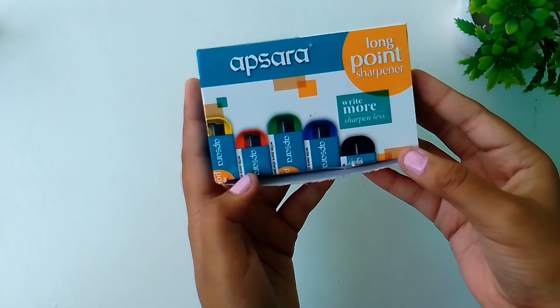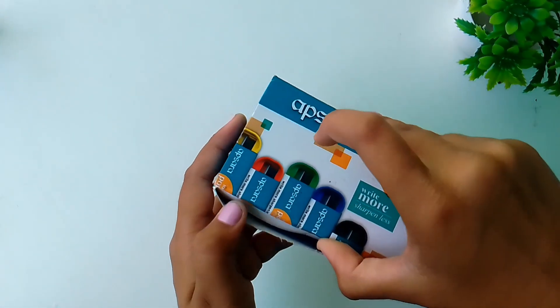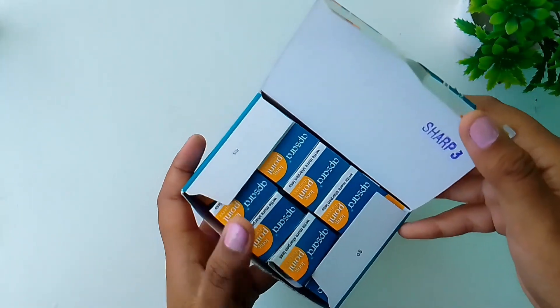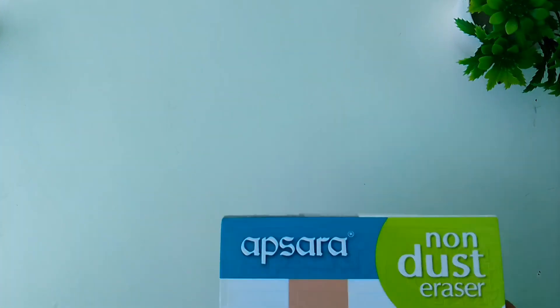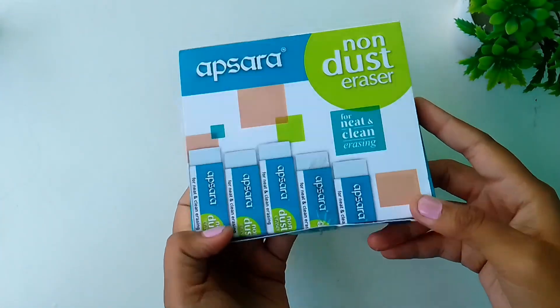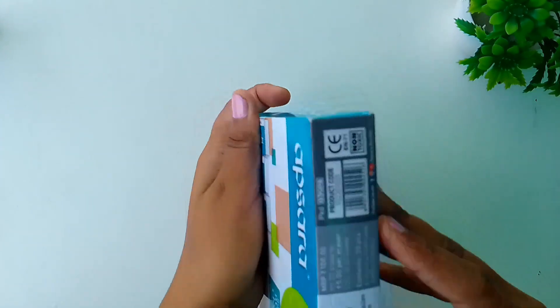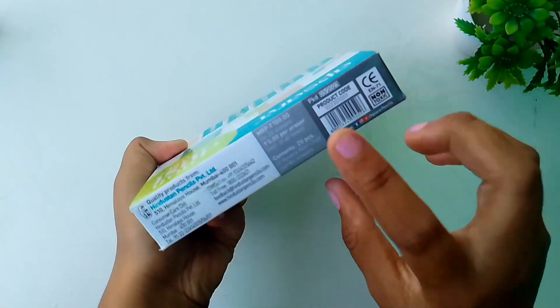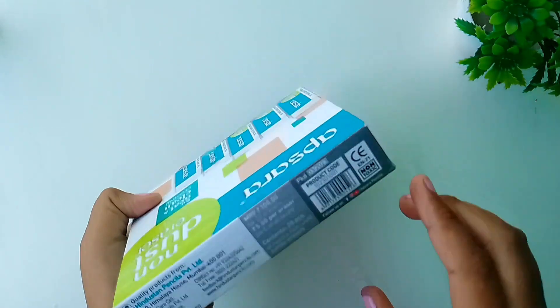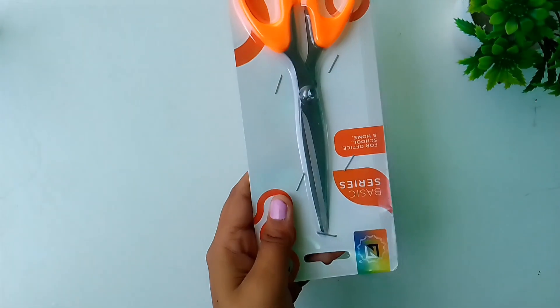This is the whole packet of Apsara long point sharpener, which is very useful for artists. I also bought the Apsara non-dust eraser too, and this costed me around ₹100 each.